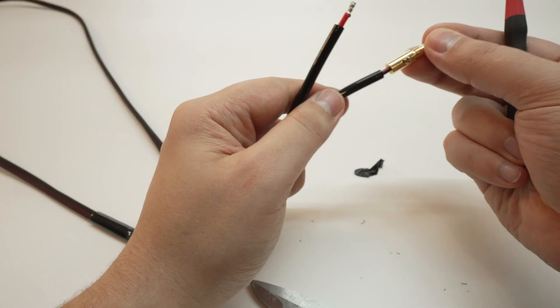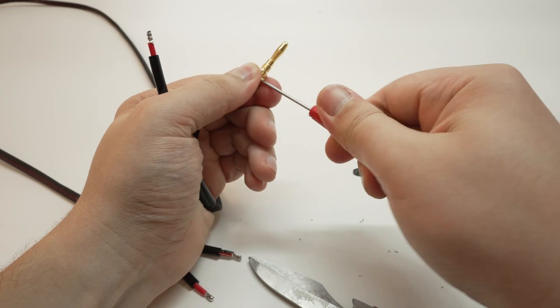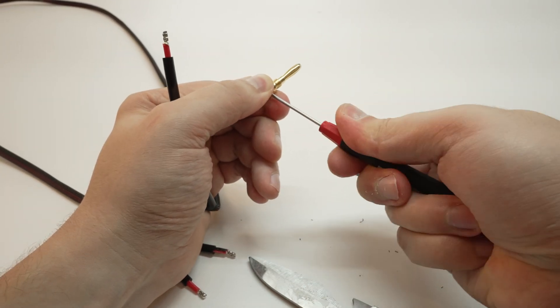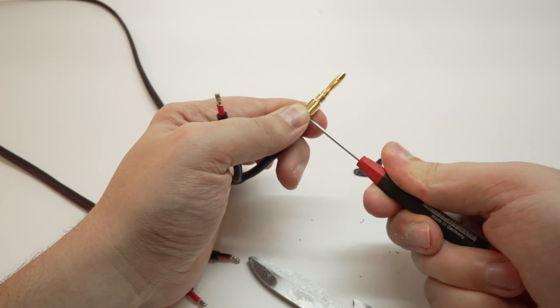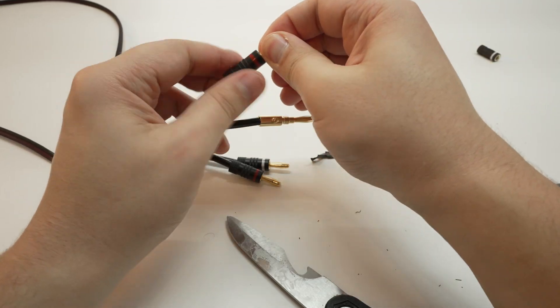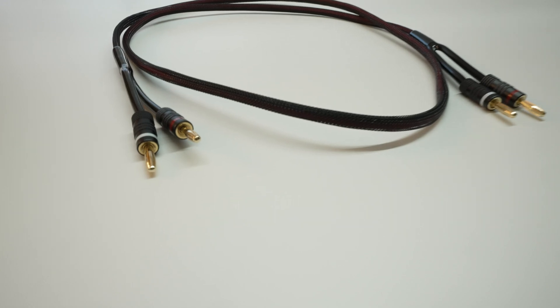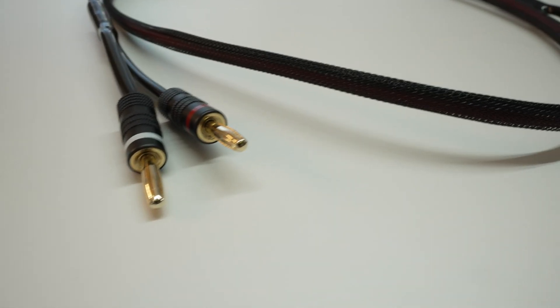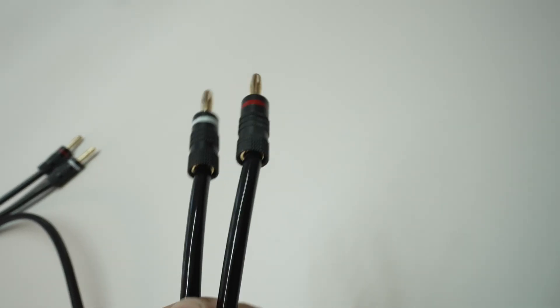Finally, we just have to insert the wire into the banana plugs and tighten the screws. The first screw will grab the conductor and the other one will grab the wire directly and add strength when pulling on this cable. Do this for the other side of the cable and that's pretty much it. This is how the cable looks — pretty neat. Only gripe is that these banana plugs look a bit oversized compared to the wire thickness.